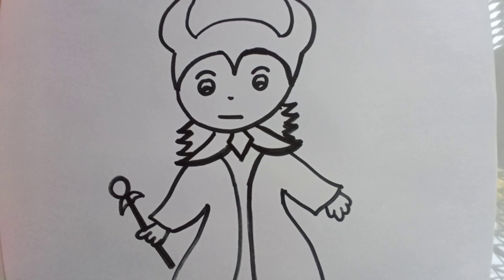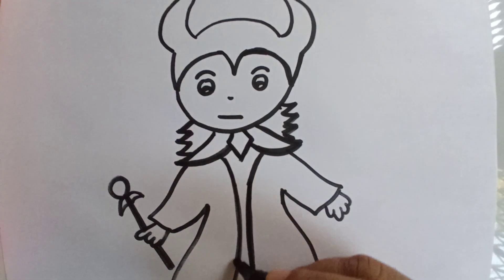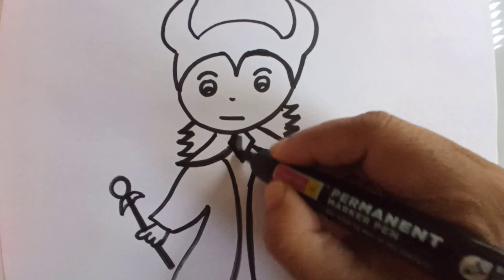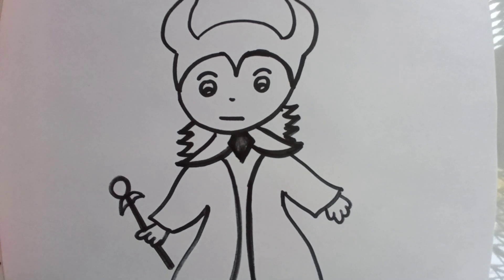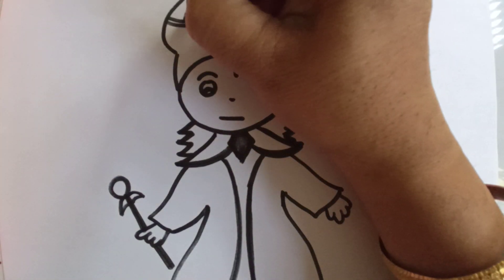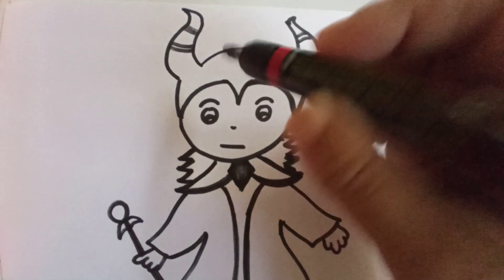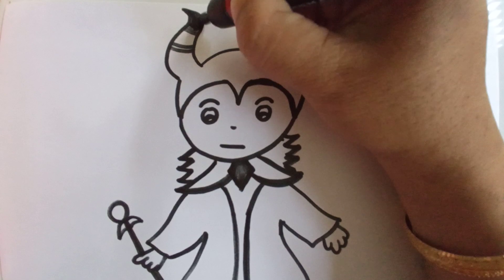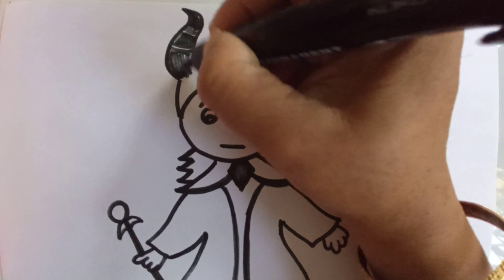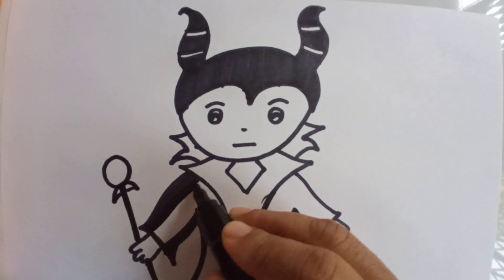So my drawing is ready. The gown is actually black in color, so I will color the gown with black color. I will start with the hair and then the head, making some lines like this. I will color the crown of Maleficent. So now I will color the gown with black color, because she is wearing a black color gown.